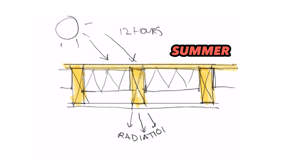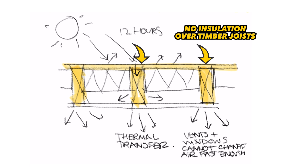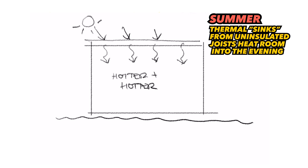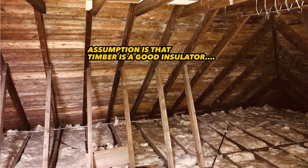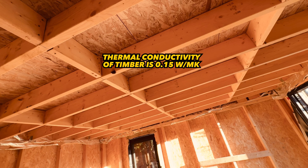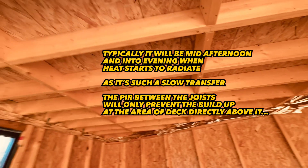It's the summertime that this terrible detail really kicks in, and worse, it's the time you'll mostly be living in these spaces. Most people think it's just solar gain through the windows heating things up to boiling — actually it's not that. You've got the sun pounding down on this flat surface from dawn till dusk, and these timber joists are acting like big conductors and heat sinks with no insulation above to protect them. They create the perfect route for the sun to store its energy inside the timber and then slowly radiate it through the joists throughout the day and out into your room, even after the sun has set.